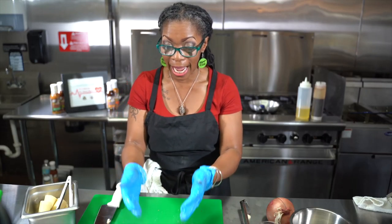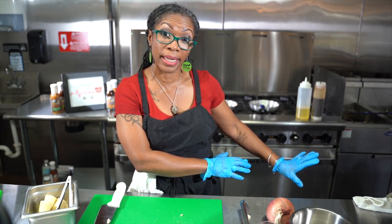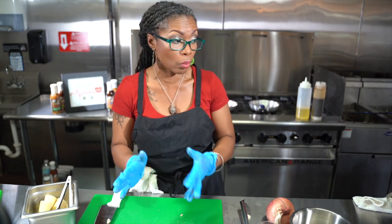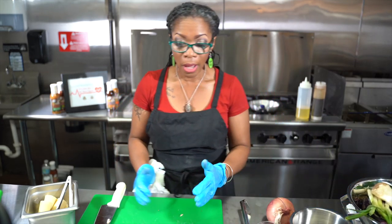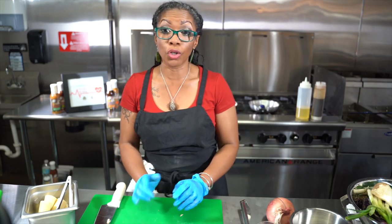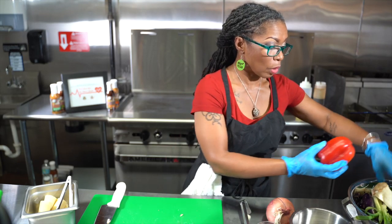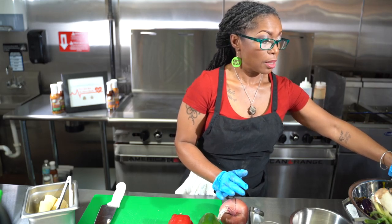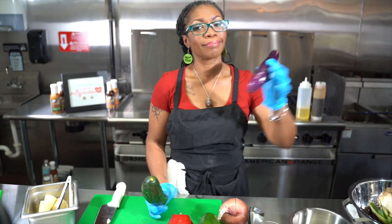We have seasoned our hearts of palm and our trumpet mushrooms. Our rice is now cooking slowly for us, and once we're done with all of these steps, it'll be ready for us to pull out and plate our food. Now at this point, we're going to prep all of the vegetables that we're going to sauté today. You should have your sweet bell peppers — red and green — an onion, zucchini, and eggplant.